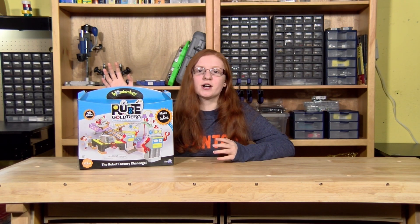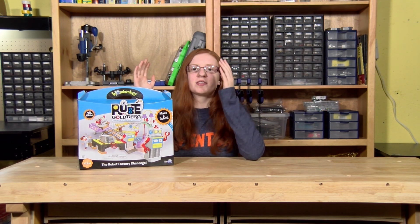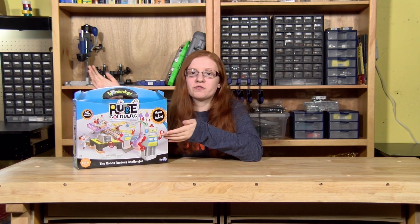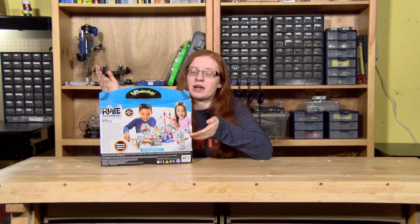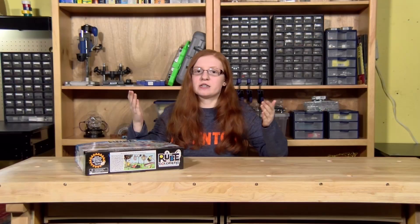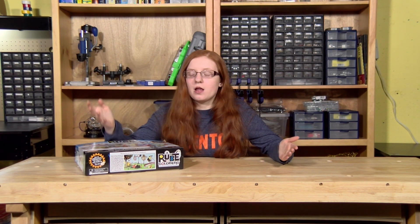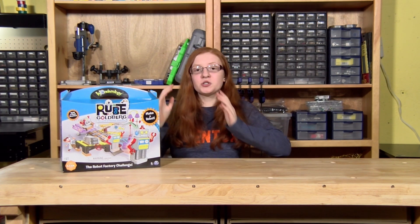This one I have is the Robot Factory Challenge. First, I want to point out some things on the box that I find pretty cool. They have a cartoon version on the front, and on the back a real-life version of what it's supposed to look like. But probably the coolest thing is on the bottom — it shows a real-life Rube Goldberg machine that Rube Goldberg himself actually drew, which is pretty cool because it gives an example of what they originally were.